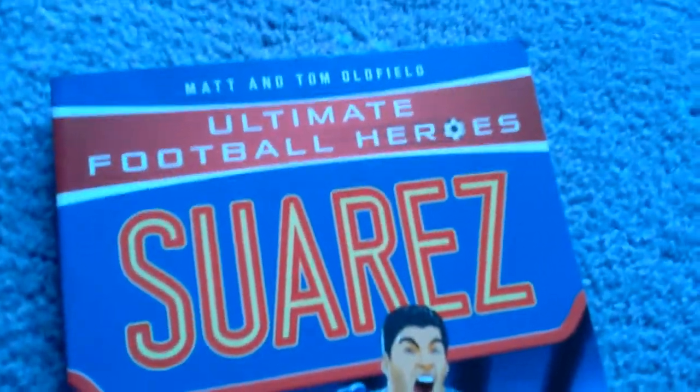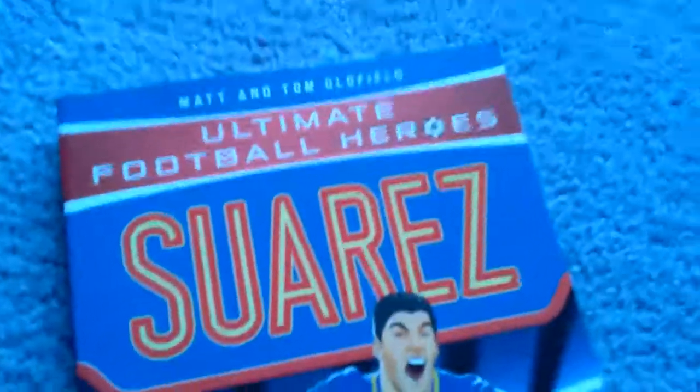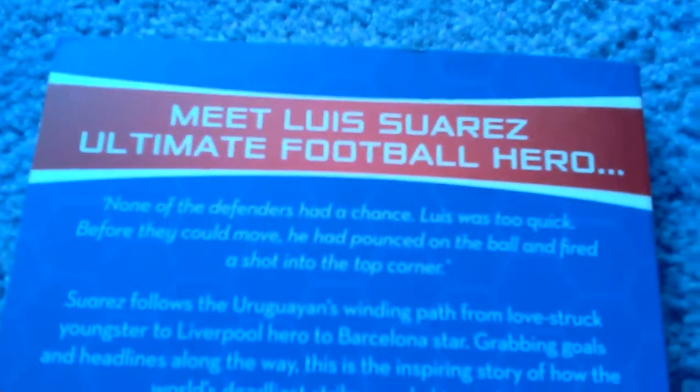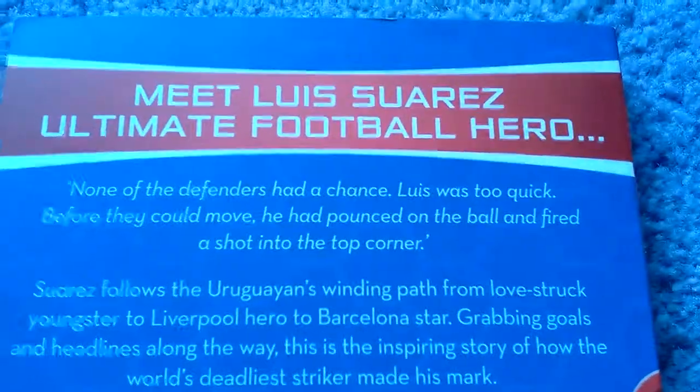Hi guys, welcome back to another video. Today we've got the Matt and Tom Oldfield Ultimate Football Heroes, Luis Suarez book, From the Playground to the Pitch. Meet Luis Suarez, Ultimate Football Heroes.